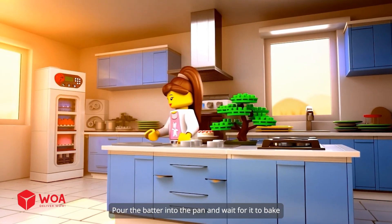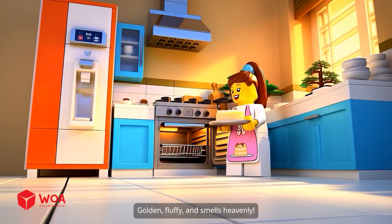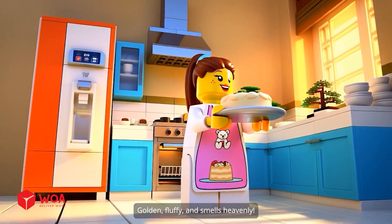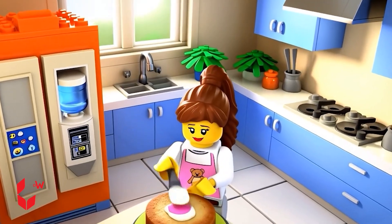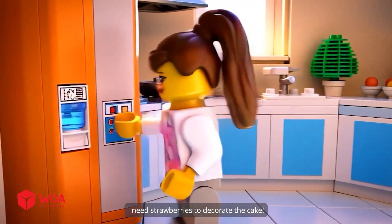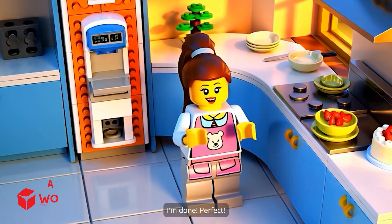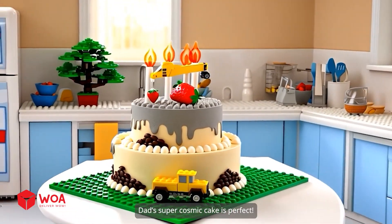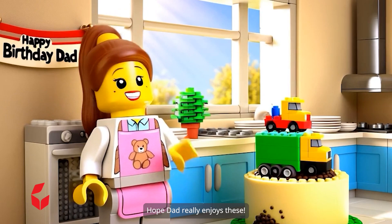Pour the batter into the pan and wait for it to bake. Golden, fluffy, and smells heavenly. Now let's move on to whipping the cream. I need strawberries to decorate the cake — so fresh and juicy. Dad's super cosmic cake is perfect. Just a little more decoration. Hope dad really enjoys these.